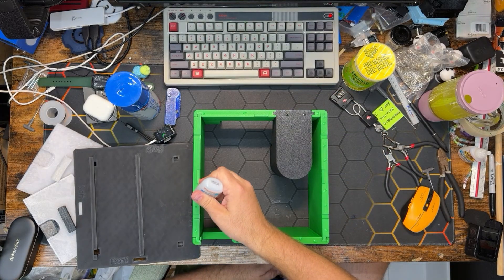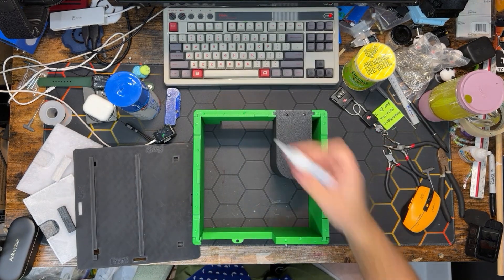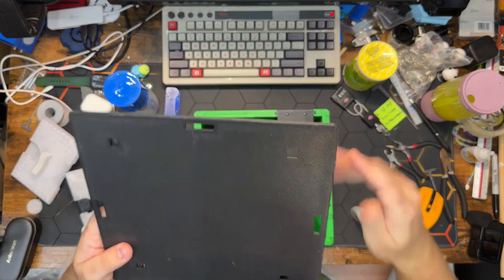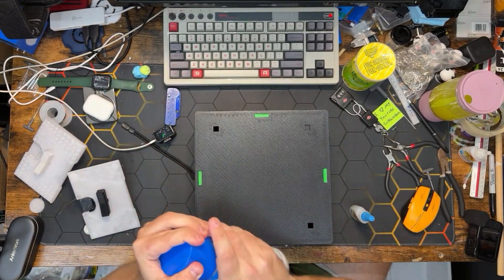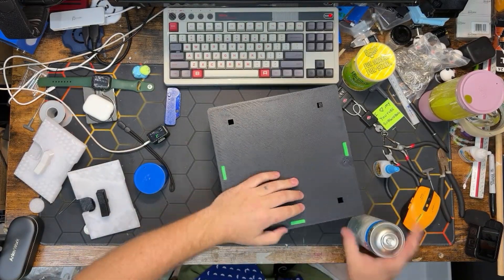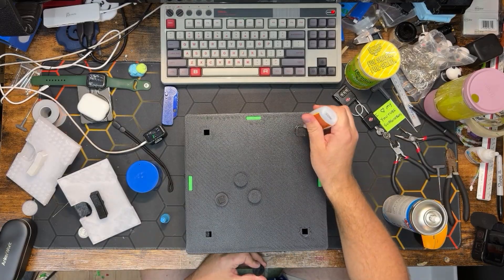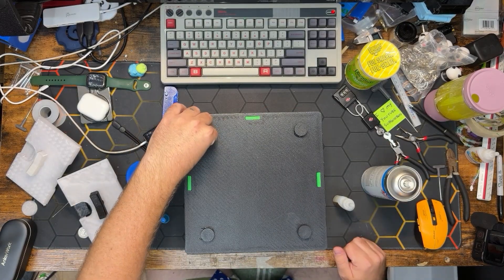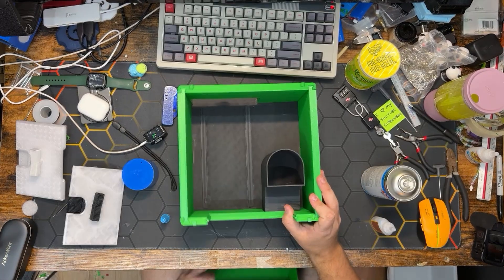Reminder that version two of the Gotcha Pop machine will not require any glue, but this version one does. We will now replace the floor and make sure it is lined up properly, give it a spritz to speed things up, and add our four little feet. That is the lower assembly.